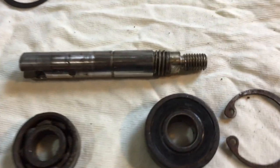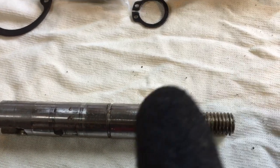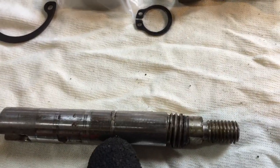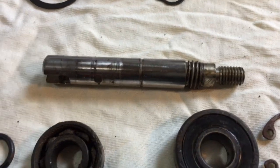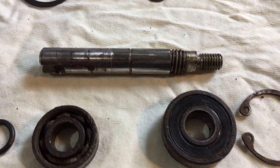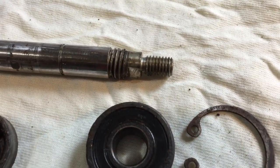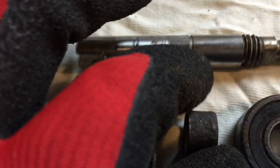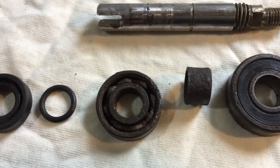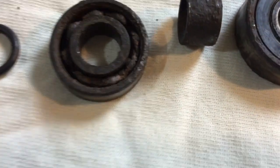So the bits that came out: that's the shaft. You can see the groove for the circlip, which stops the bearing from sliding off one end. And these are the bearings — the big one, which sits next to the thread, and then there is a spacer that goes between the two bearings, and then a circlip — the old one broke, so that's the new one — and then the smaller bearing.